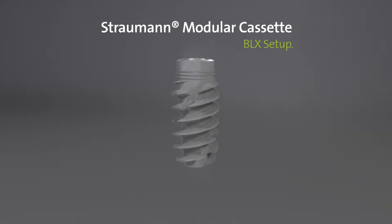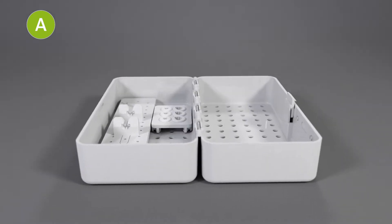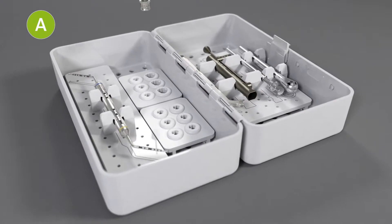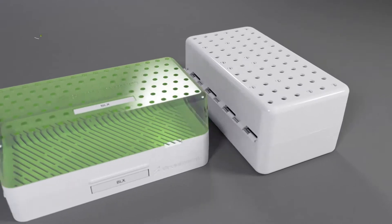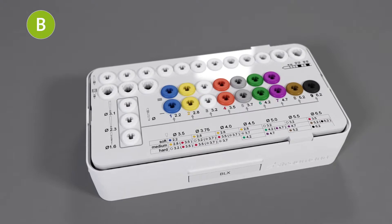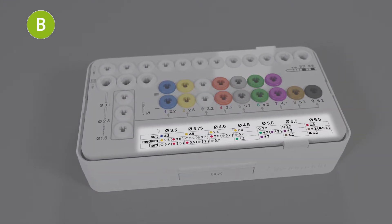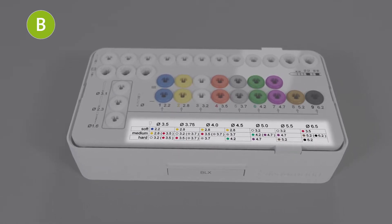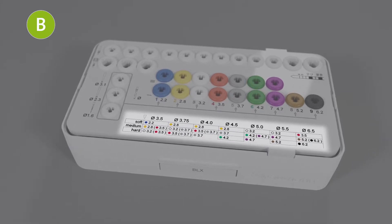Let's set up the cassette for BLX. Click the trays into the A module and put the instruments into the silicone holders. The A module is set up. Select the fully tapered tray for the BLX workflow and click it into the B module. The tray has three areas. In the lower area, you can find the drill protocol table. The BLX drill protocol table helps to find the correct final drill for each implant diameter in different bone density.